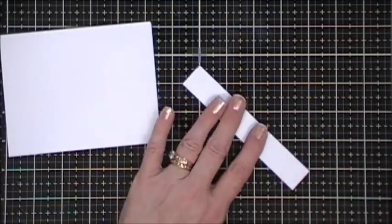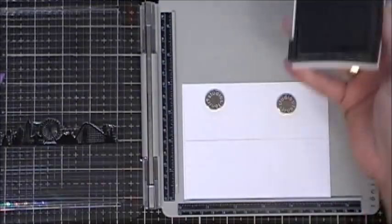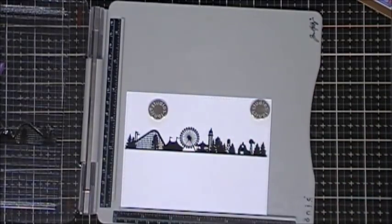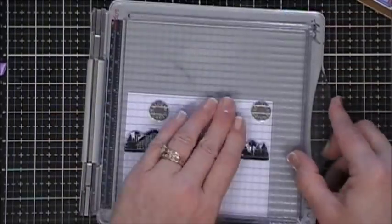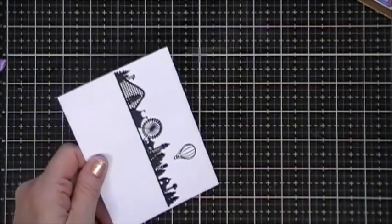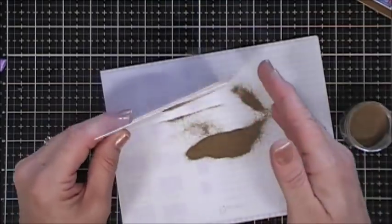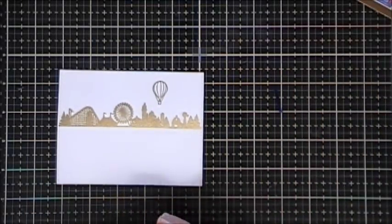Now I'm going to do some more stamping. I just trim that down using my paper trimmer, and I did add a piece of gold cardstock — I'll adhere that to the bottom just to give a little bit of interest. Next I drew a line on my panel where I wanted to stamp the silhouette of an amusement park, again using VersaFine ink. Then I'm going to grab the little hot air balloon from the stamp set and stamp that as well. Instead of keeping the silhouette black, I thought it'd be fun to use the gold embossing powder for this as well — I'll top it off with some gold embossing powder and heat set that, and I think it looks really pretty.